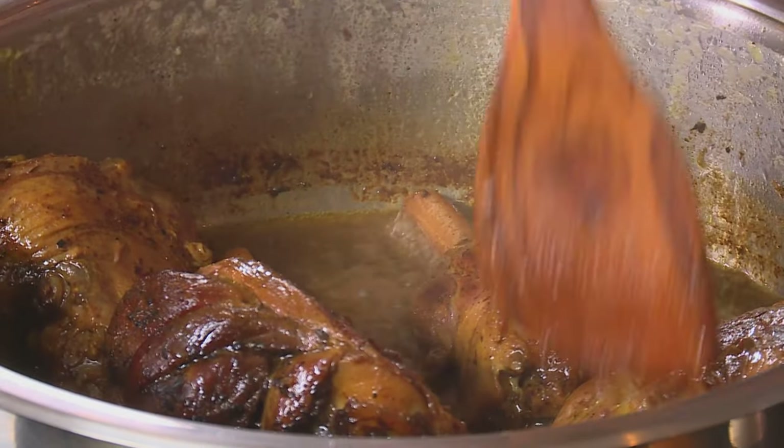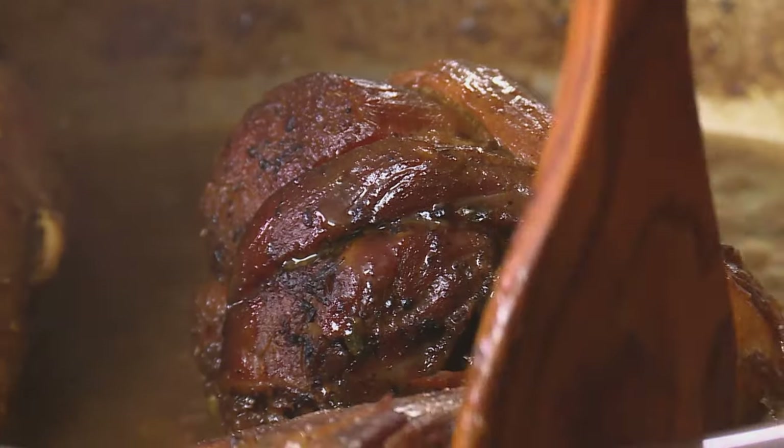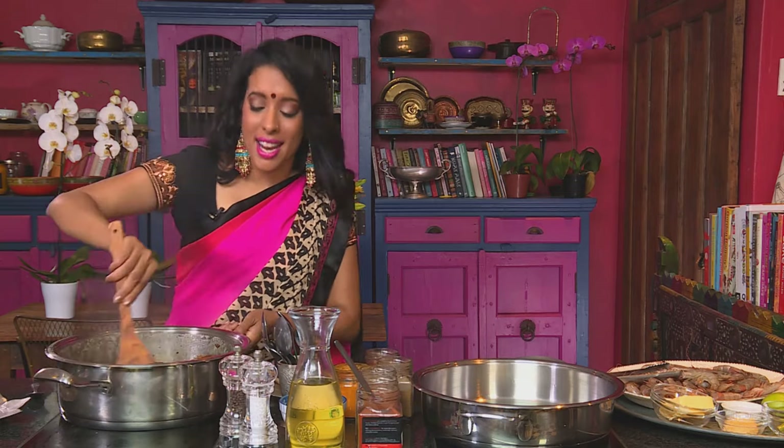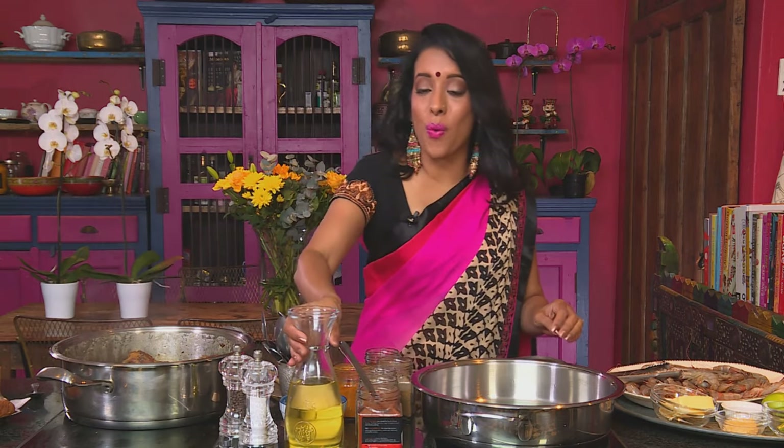A lovely aroma of roasted thyme, garlic, and saffron is wafting through the kitchen. Let's have a look at the lamb — it's simmered down quite nicely and the meat is falling off the bone. Simmer that uncovered now. Just before you're ready to serve up the feast, do the prawns — they're always the last thing.